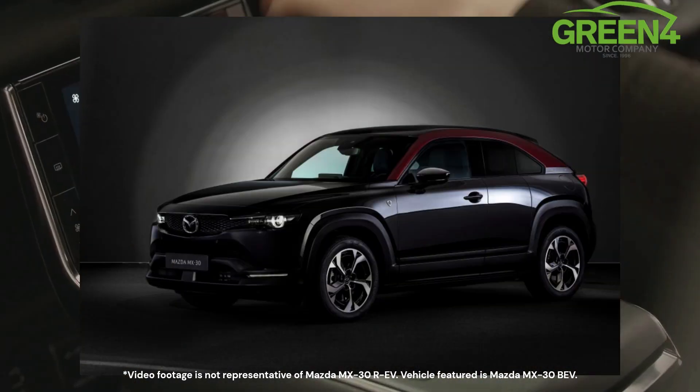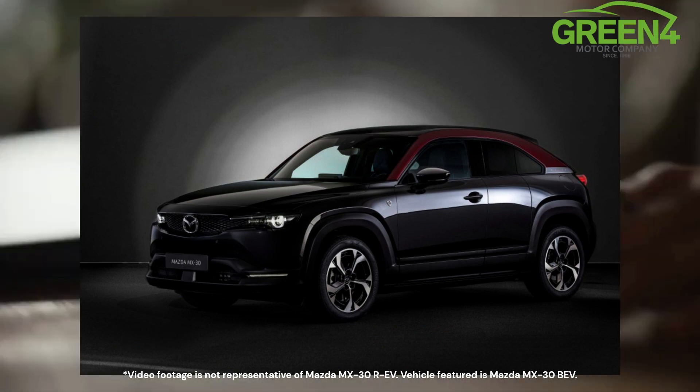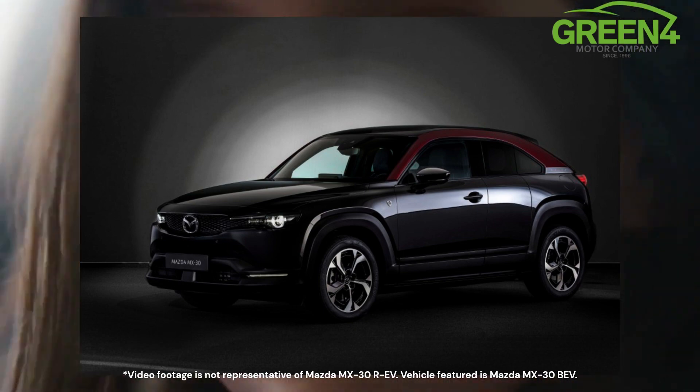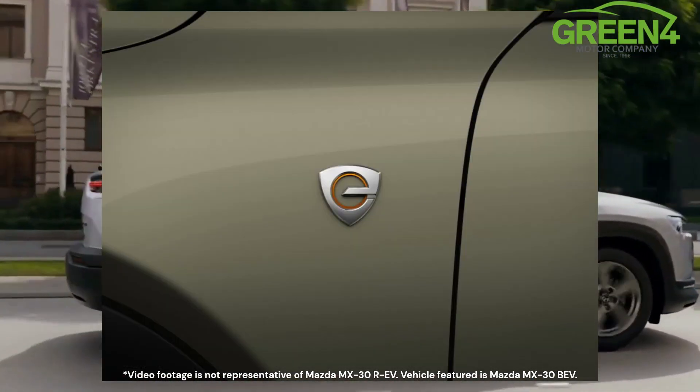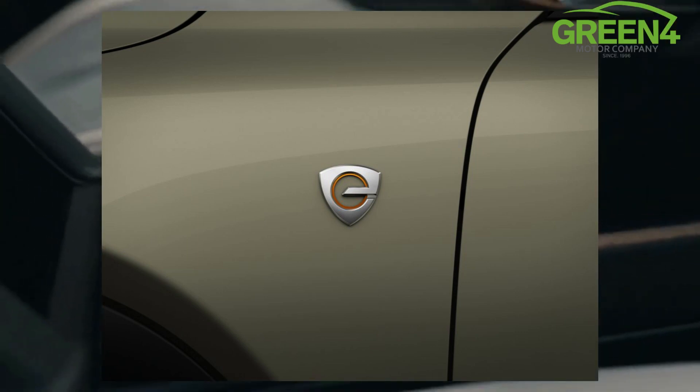Styling wise, there isn't much to talk about. There's been a few minor changes with a new rotary logo featuring on the car and aerodynamic wheels, but the lovely cabin remains unchanged. To find out which specifications are available and the starting price, read our blog which has all the key information.